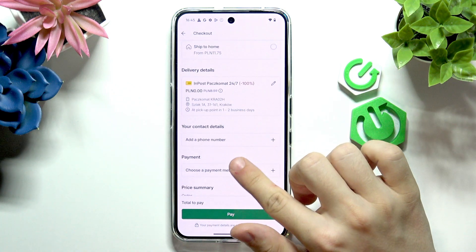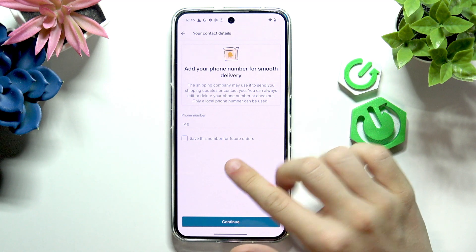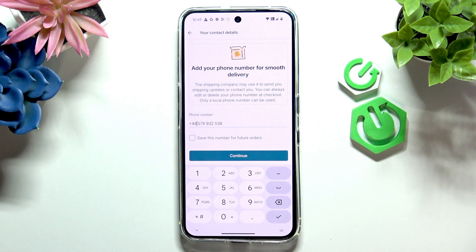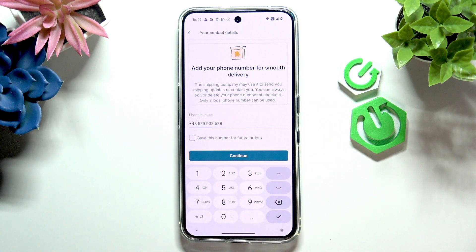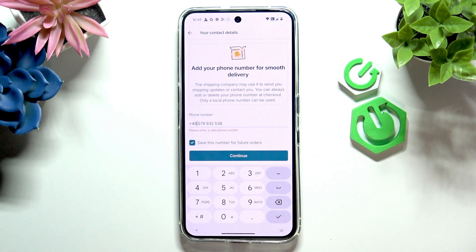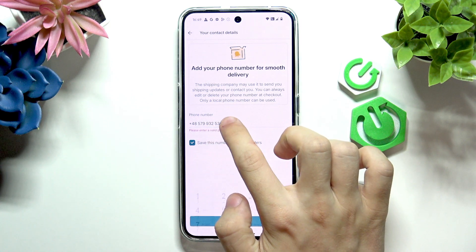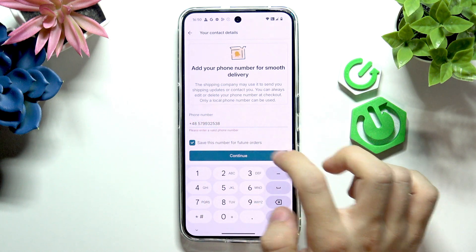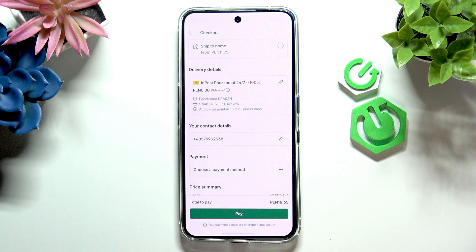Then add your phone number. I'll do it shortly because I don't remember my phone number honestly. Okay, I have entered the phone number and I can select whether I want to save this number for future orders. I'll do that, then click on continue. It says it's invalid so I'll just try to delete some spaces — maybe that is the problem, because that sometimes is a problem. Okay, that worked.